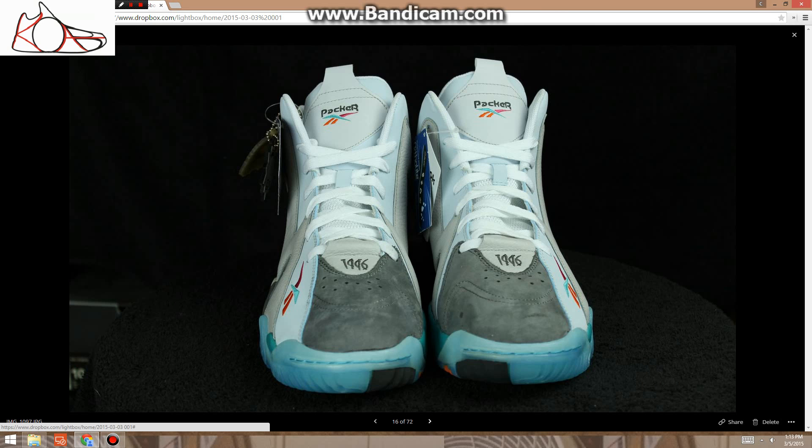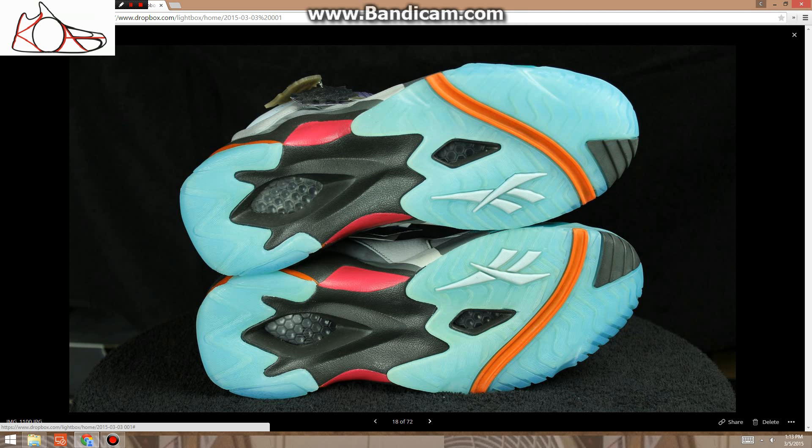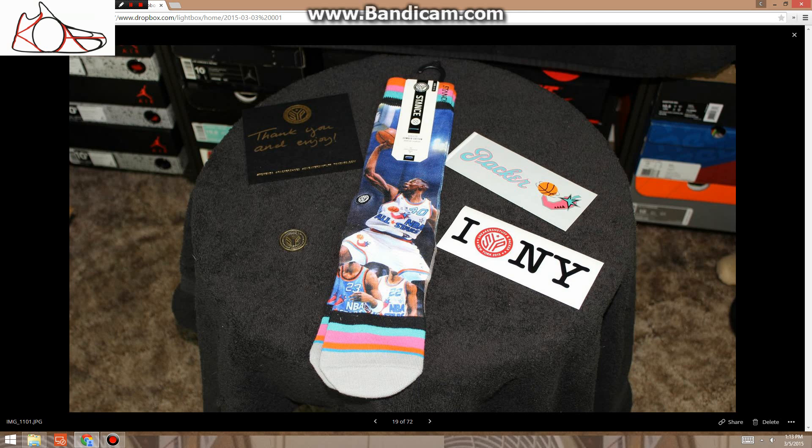These are size 11.5 — the Remember the Alamo reissues — $200, which is about retail, about what I paid. These also come with a pair of socks, stickers, a little token, and everything that came with it from Token 38.